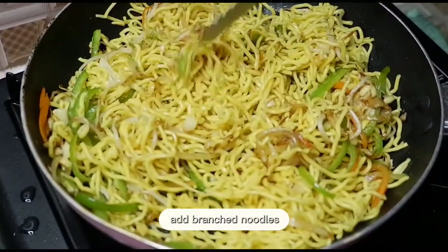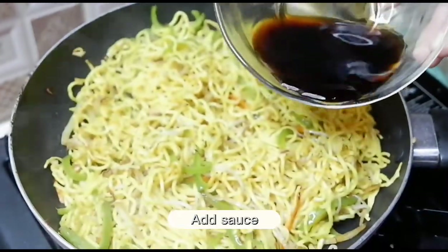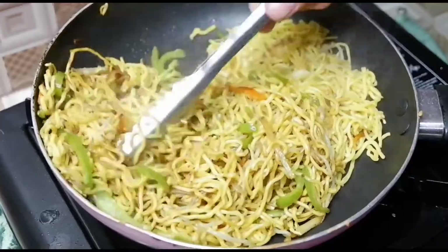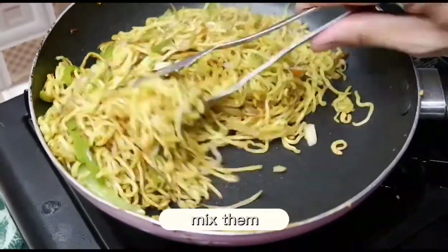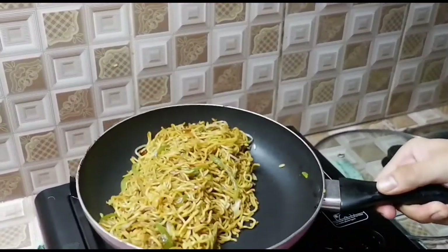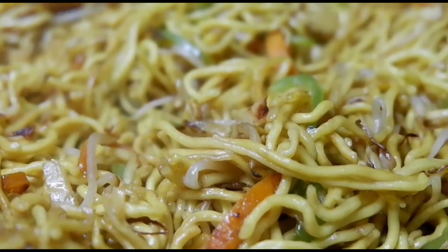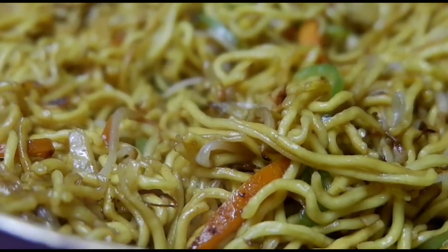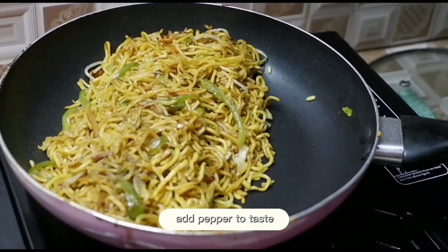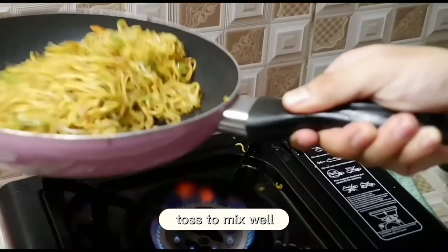Fry it for at least 3 to 5 minutes. And now, we add the sauce. Mix them gently. For our seasoning, put a pepper to taste, toss to mix well.